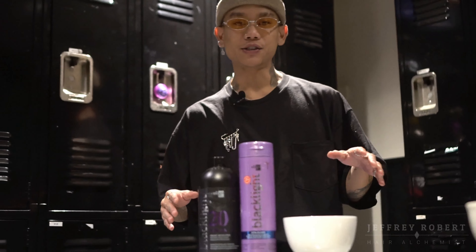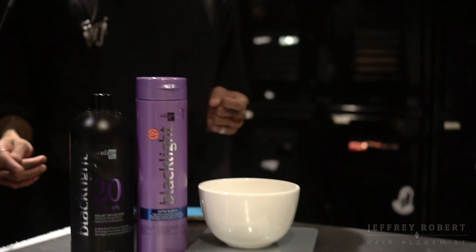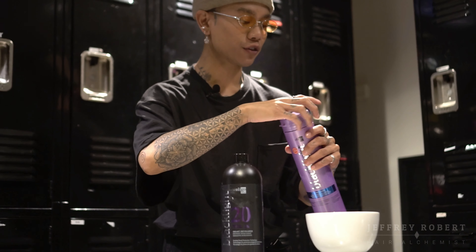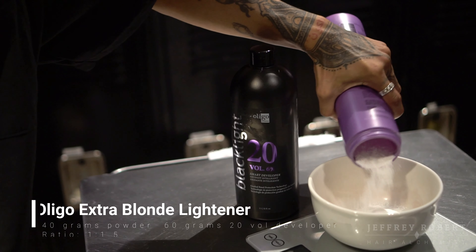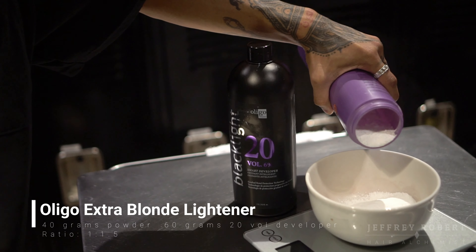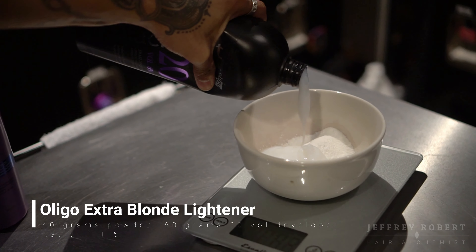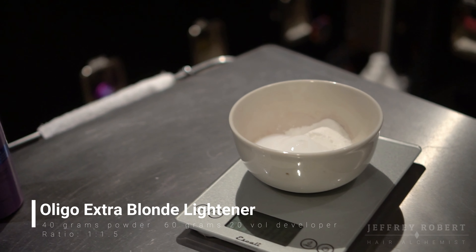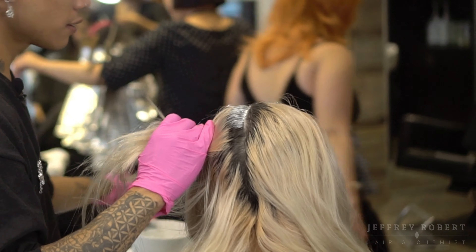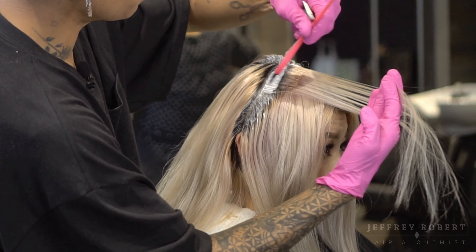Today I want to use Oligo Extra Blonde lightener. If you guys watch my channel, you can see that the past few videos I've been using this lightener — I've actually been using it for a while. I'm gonna mix this at a ratio of one to one and a half. I'm using 40 grams of powder with 20 volume developer, which will be 60 grams. I'm jumping right in and dividing the hair into four quadrants, outlining it first.